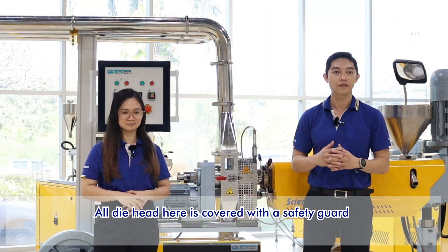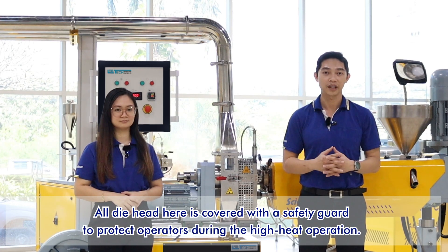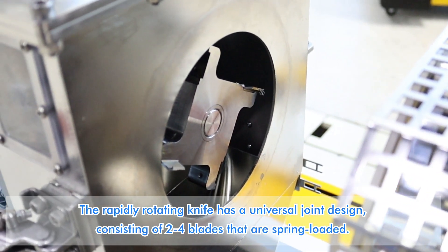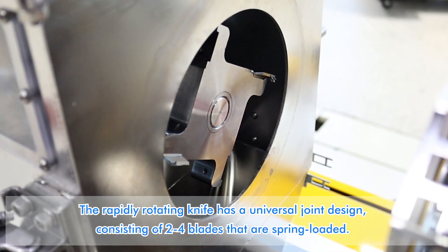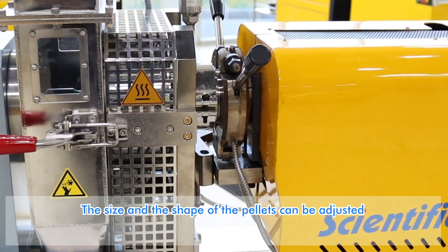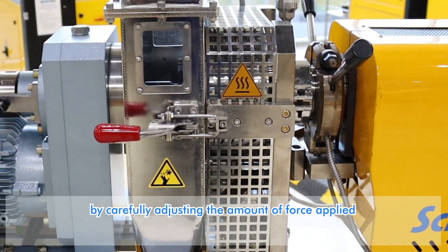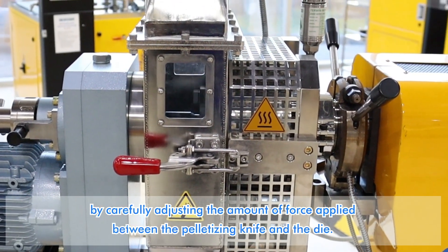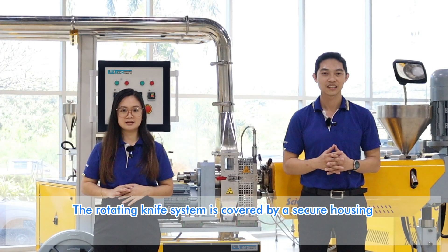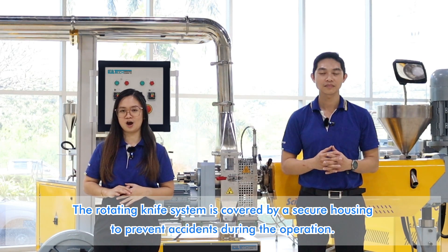All die heads here are covered with a safety guard to protect the operator during high heat operation. The rapidly rotating knife has a universal joint design consisting of 2 to 4 blades that are spring loaded. The size and shape of the pellets can be adjusted even while the machine is running by carefully adjusting the amount of force applied between the pelletizing knife and the die. The rotating knife system is covered by a secure housing to prevent accidents during operation.